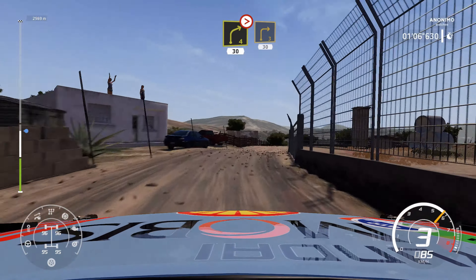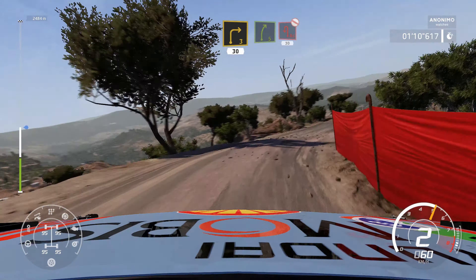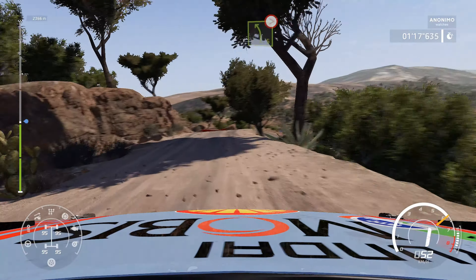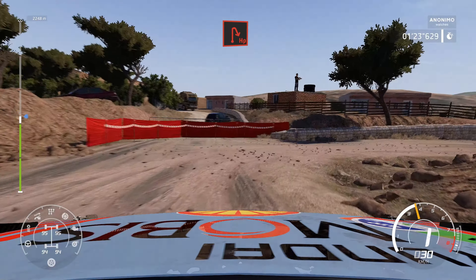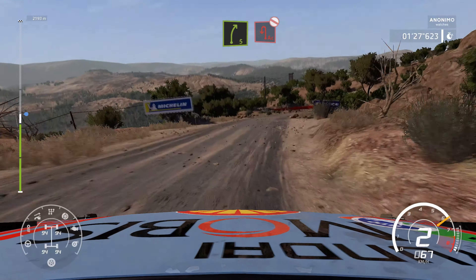Caution, right 3, 30. Right 5, hard brake for acute hairpin left, 30. Left 5, tightens, hard brake for hairpin right at junction. And right 5, hard brake for acute hairpin left, don't cut.